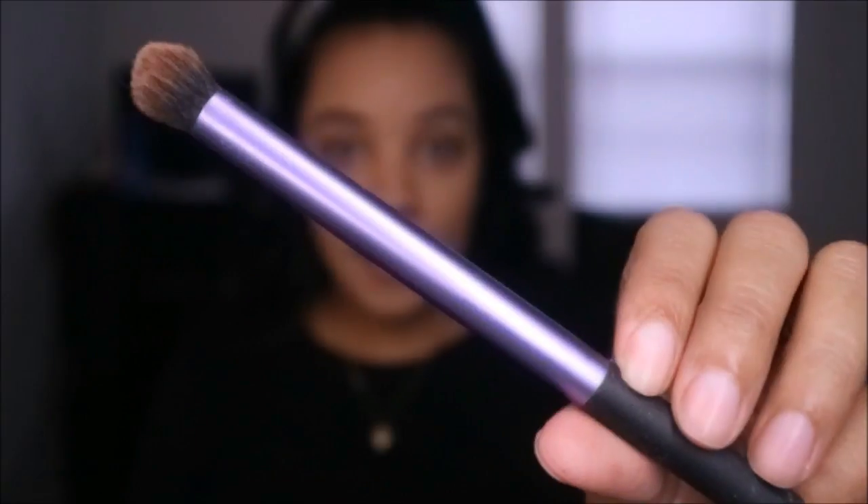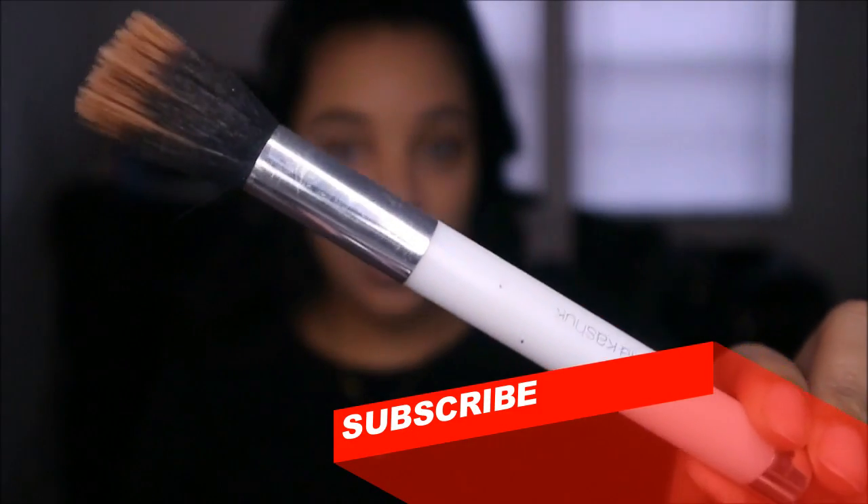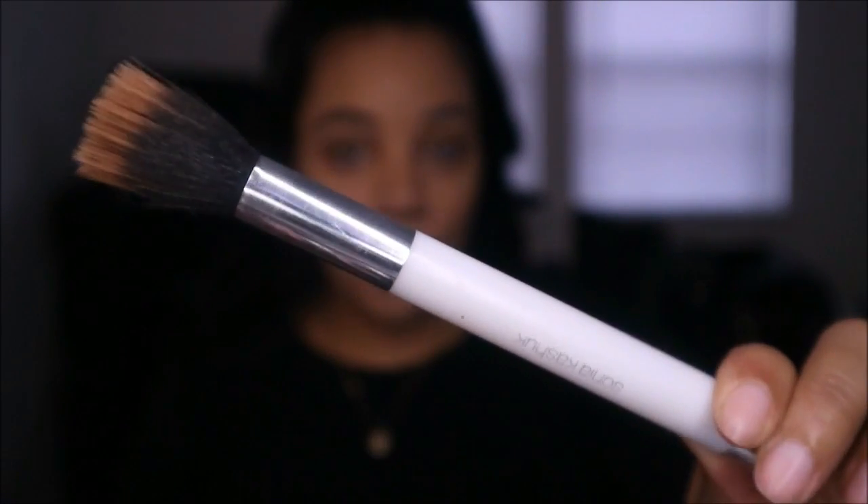You'll need a few different brushes. I use a dome foot brush to place the cream contour — this is the Real Techniques deluxe crease brush. To blend it out, I use a duo fiber brush; this is a small tapered Sonia Kashuk duo fiber brush, which is really good for blending out cream contours.